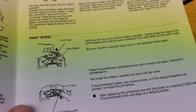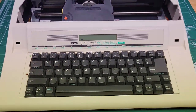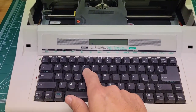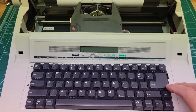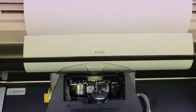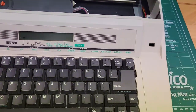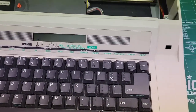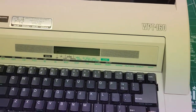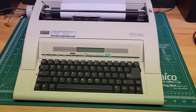The unit is on and I should be able to type. I did hit two T's — so it's working. The print wheel will change out on this Nakajima WPT-160 very simply. And that's how you do it. Thanks for watching.